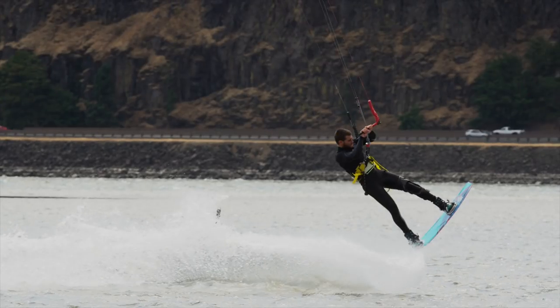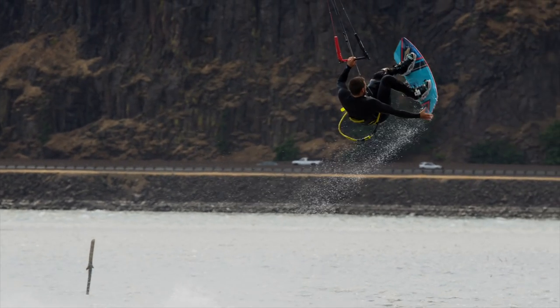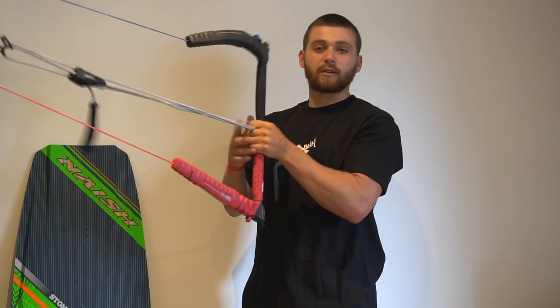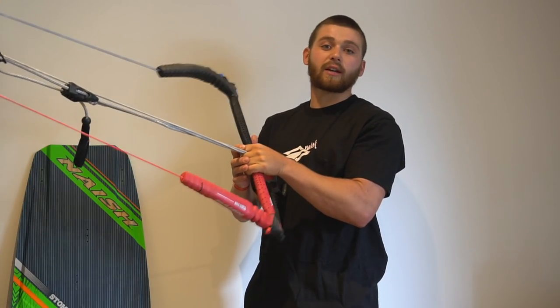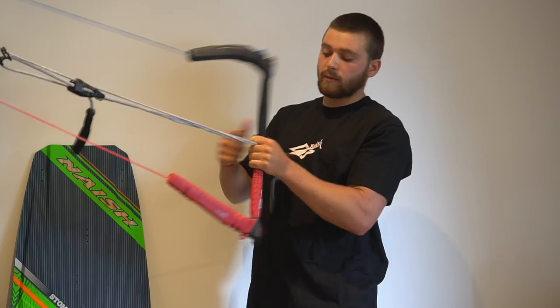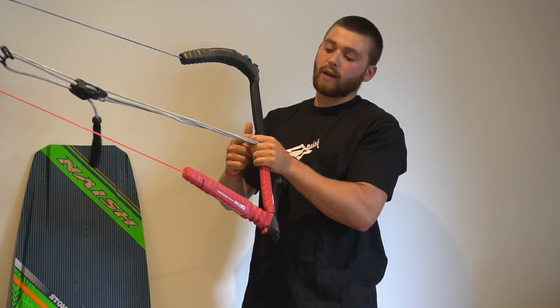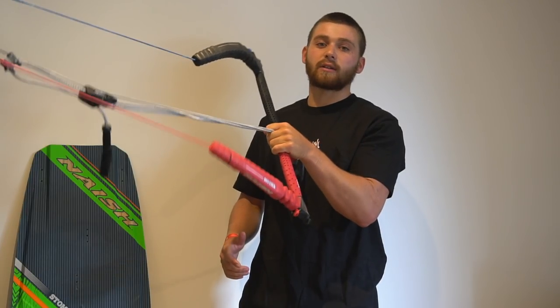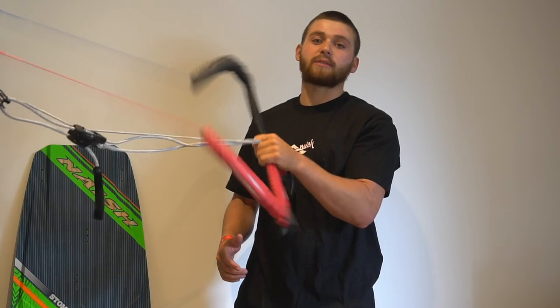Say we're going for a tail grab — we're going to keep our front hand on the bar. A good tip is to split your fingers over the bar so you don't steer the kite too much in the air. Putting your index finger on the other side of the centre lines will help you keep the kite still and have steering abilities both ways.